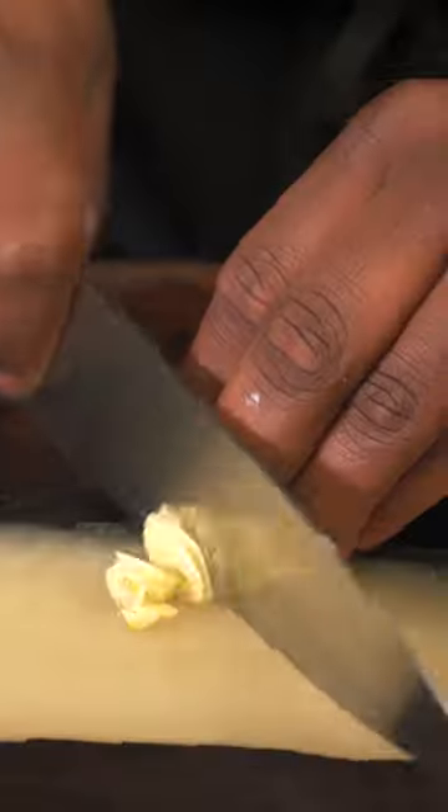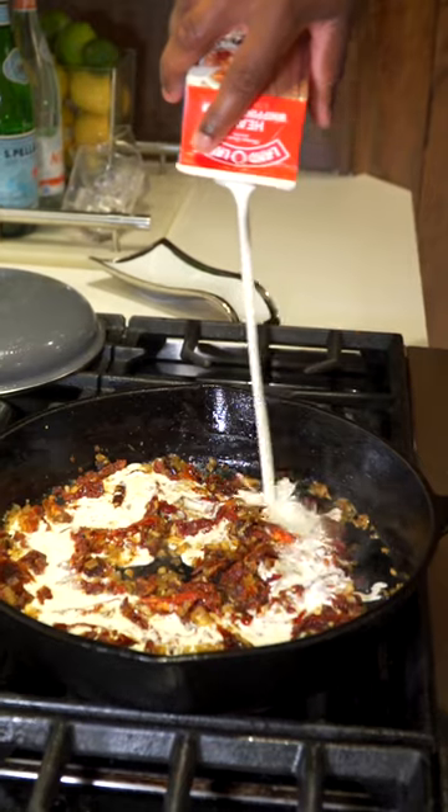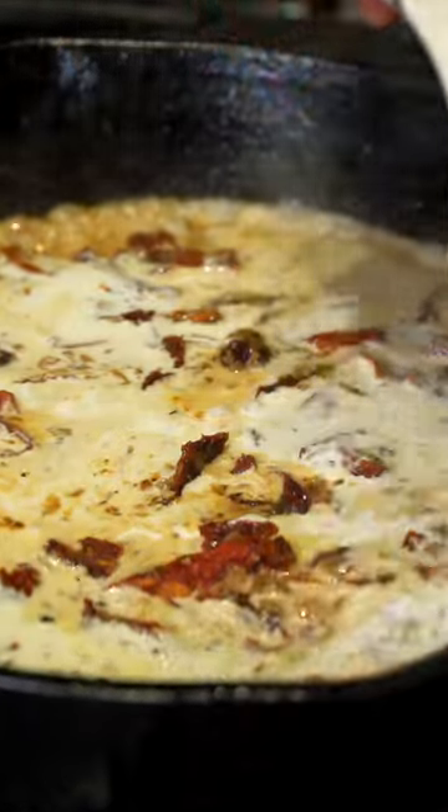To that same pan, we're going to remove the oil, then add some butter, cut up some onion, some garlic, add that chicken broth, then we're going to add some sun-dried tomatoes, add some heavy cream, and then we're just going to season it up.